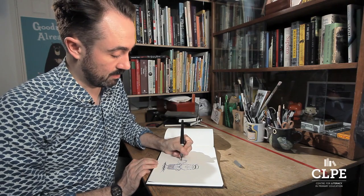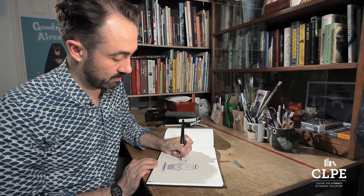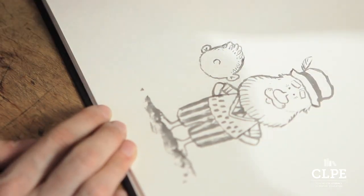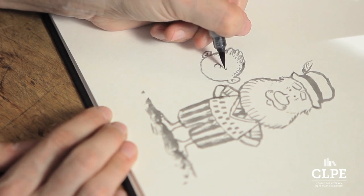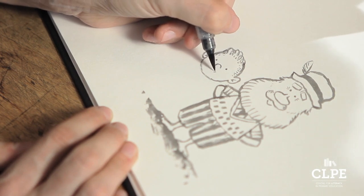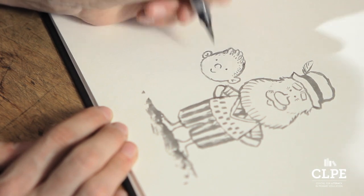He's got a little round nose — it's almost a circle, but you don't draw it all the way around. And here are his eyes, just two dots. He's smiling as well — a little smile.